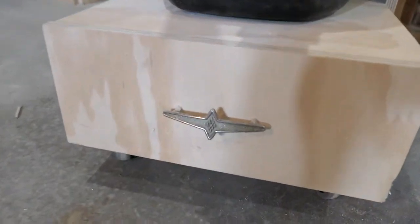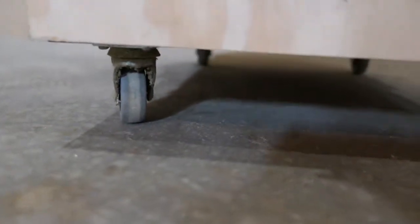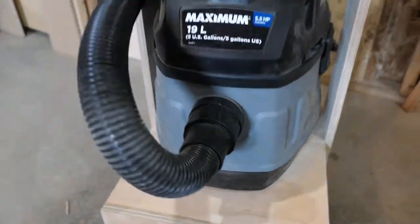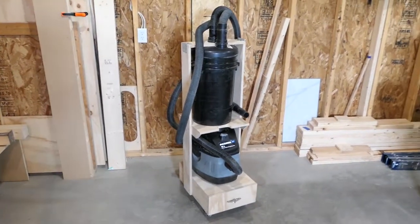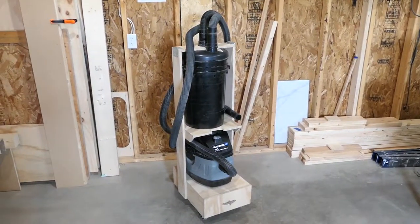And this is a recycled door handle. I think this could be adapted for many different models — you just have to adjust your height and width depending on your vacuum and your bucket.